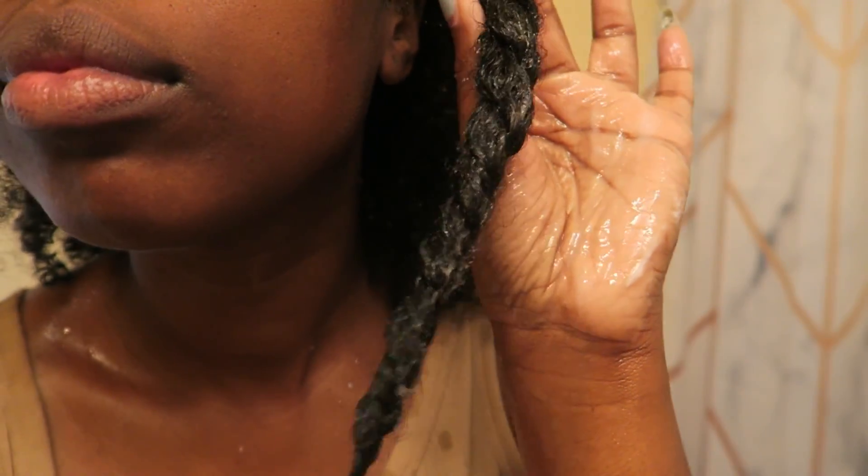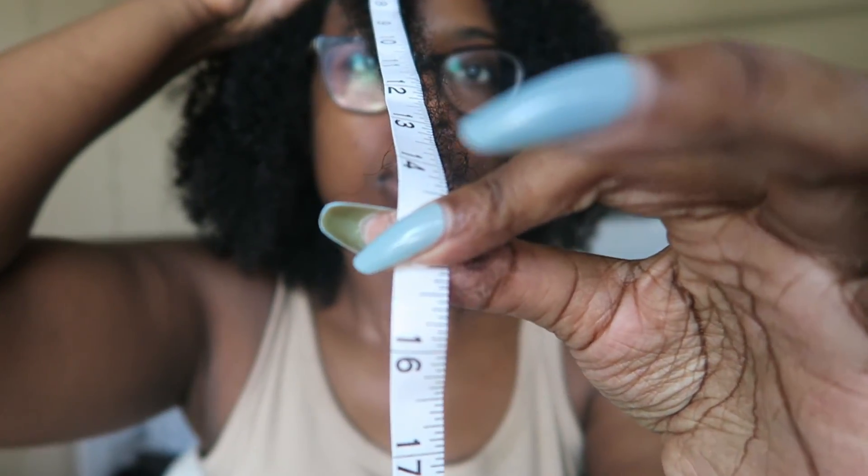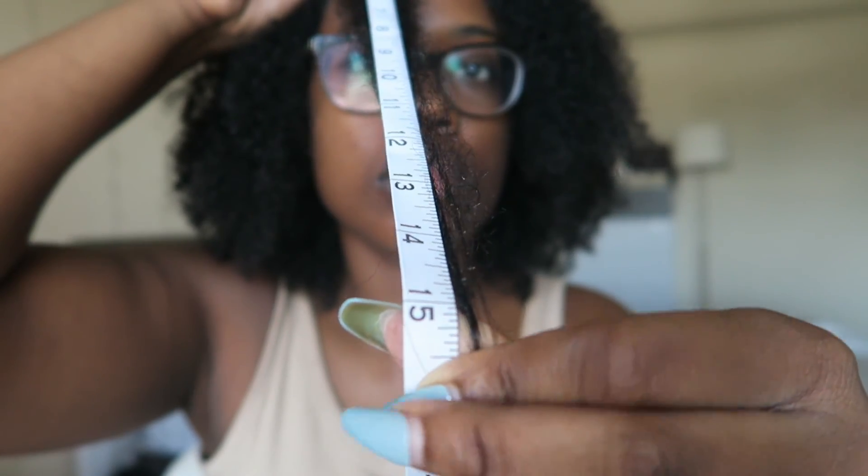Going into the second week, I'm doing the same exact process — spraying the rice water in each section, twisting it, making sure my hair is dripping wet, adding the same deep conditioner over the top before I twist, and then spritzing a little bit of rice water on top of the twist before putting it in the cap. Toward the end you can see it's washed out and it's not as dry as it was the first week. In terms of measurement using the same section, it's a little over 15 inches — roughly an inch of growth in the span of a week.